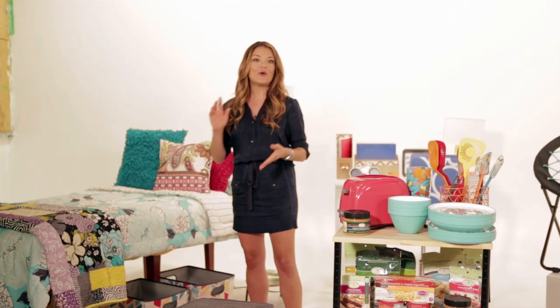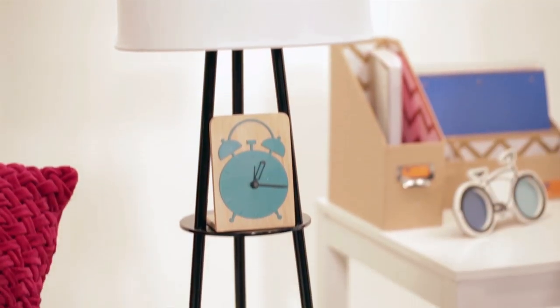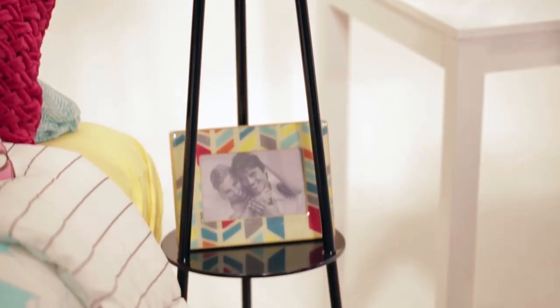You can see here it looks fabulous. You also want to use a lot of multi-functional pieces. I really love this floor lamp because it acts as a lamp and a nightstand. You can put an alarm clock, a picture frame, or your books on it.